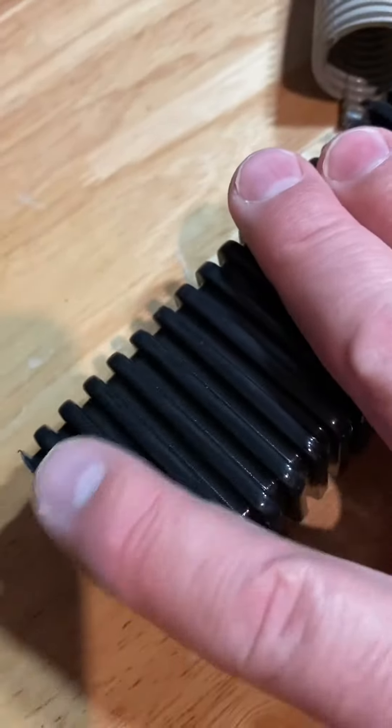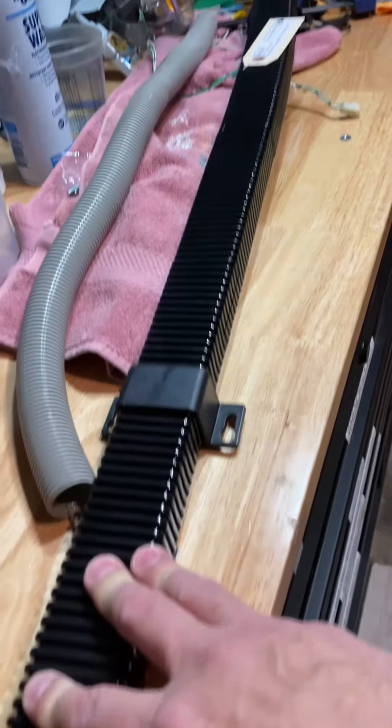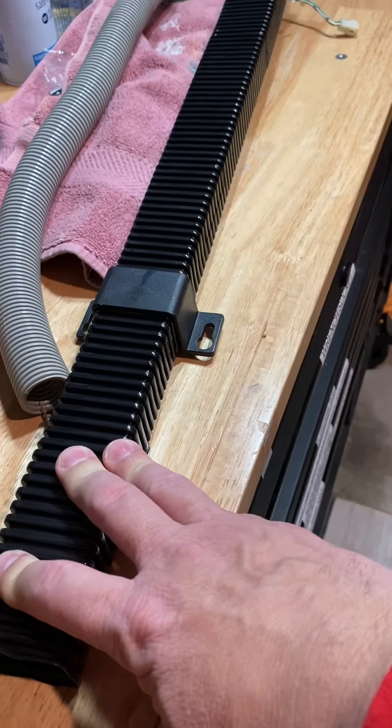So I'm envisioning putting this bracket right at the top and flush with the back box, then running my wires through there. I plan on cutting this down to size so that it flattens out and comes out the bottom of the back box.